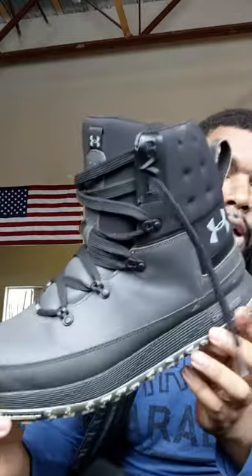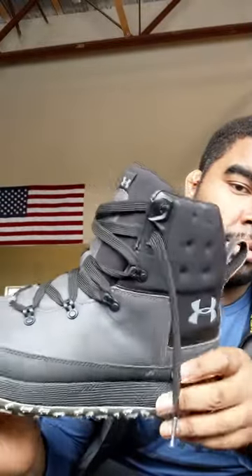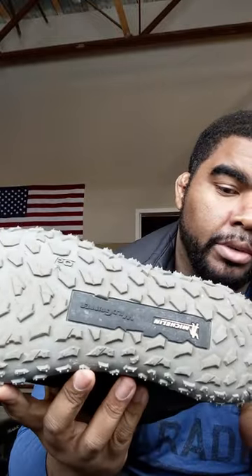Hey guys, Brian back with another video. Today I got something pretty cool that just came in — I thought I'd do a quick video on it. These are fat tire sandals. If you've seen some of my previous videos, I have a video on the fat tire booby boots, which are amazing. I've had those for almost two years now and they've been incredible, so definitely check that video out — I'll put a link in the description below.